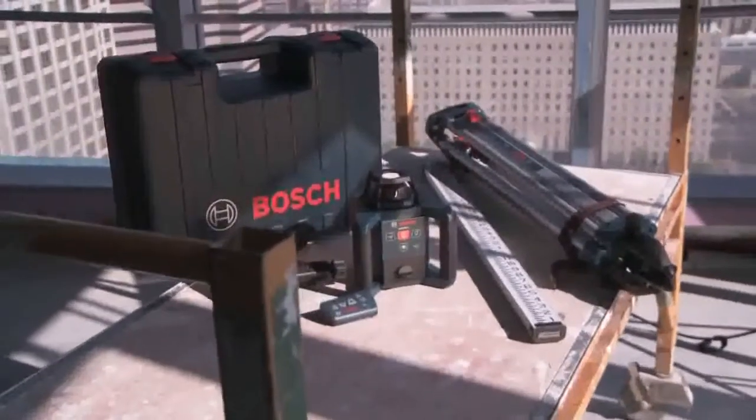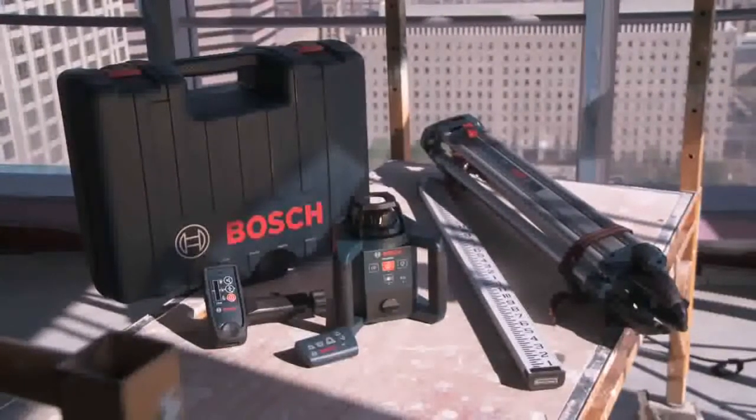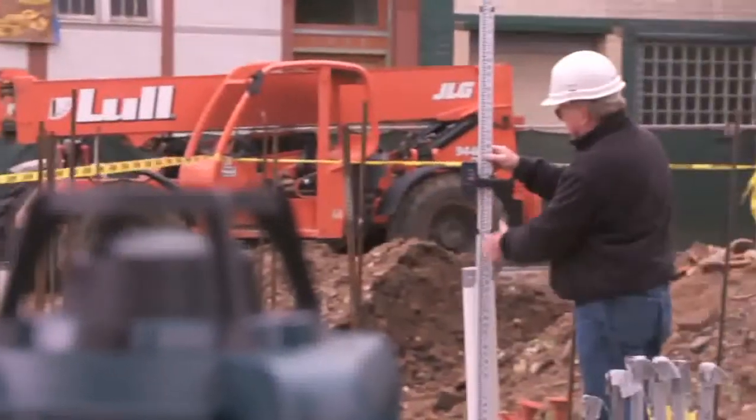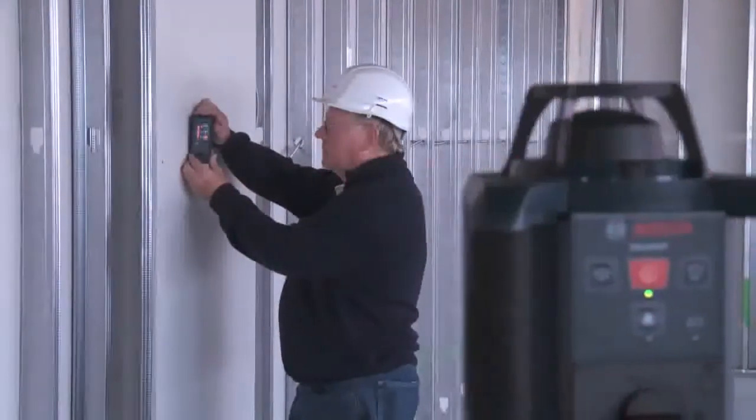The GRL250HV comes in a complete kit that includes the laser, carrying case, wall mount bracket, ceiling targets, remote control, tripod, a laser detector, and bracket for exterior use. Increase productivity on your job site and experience the benefits of automatic laser leveling.